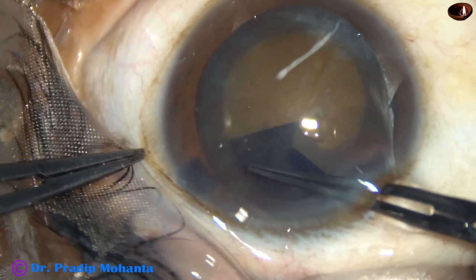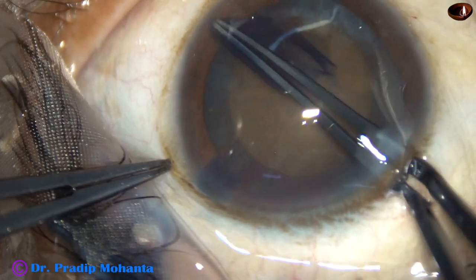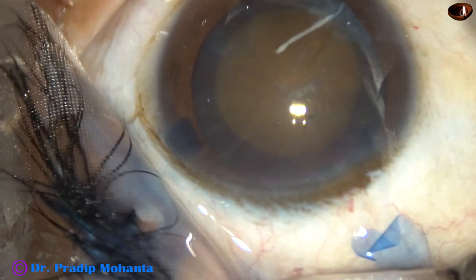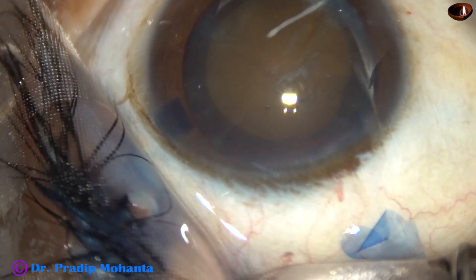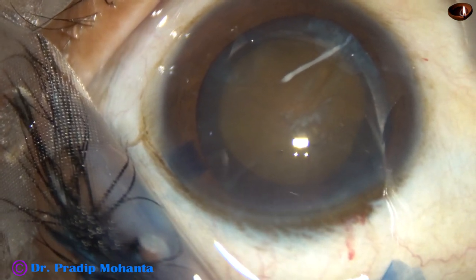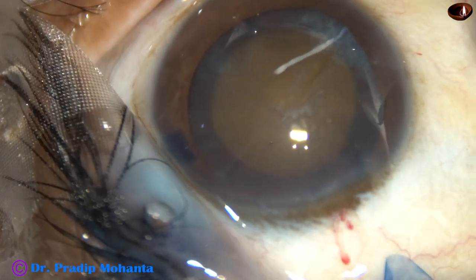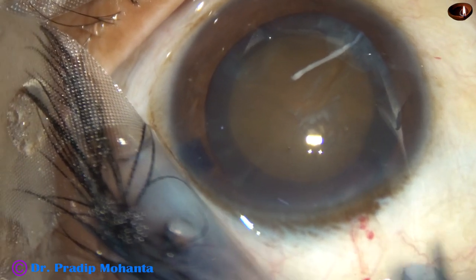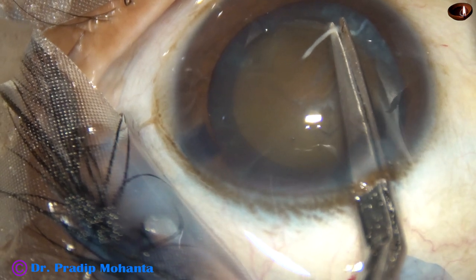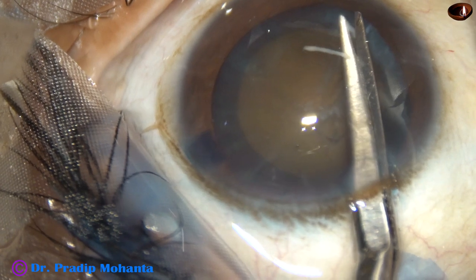This is a hard cataract, so the rhexis should not be less than 5.5 millimeters. The white band will cause some problem unless we cut it right now. So I take Vannas scissors and trim this fibrous band.